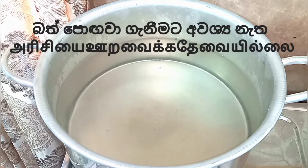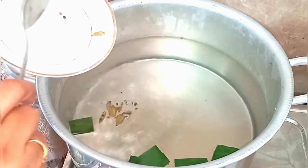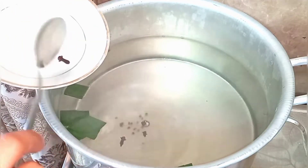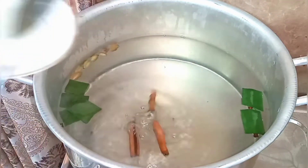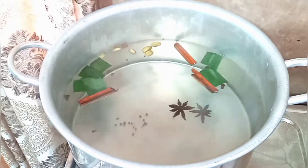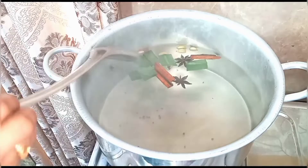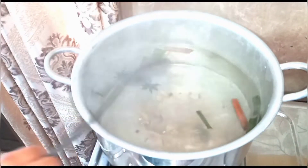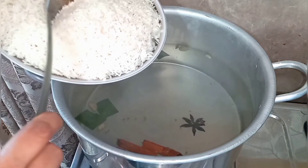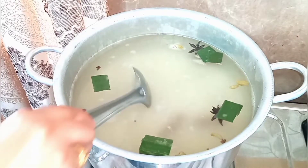Now we are going to boil the rice. No need to soak the rice. Put the bay leaf, add 5 cardamoms, put 5 cloves, put 3 pieces of cinnamon, put 2 star anise, put some salt. Now we are going to put the rice. When you buy basmati rice, buy quality rice — then only the biryani will be delicious. Cook the rice for about 80%. Do this carefully, this is a very important tip.